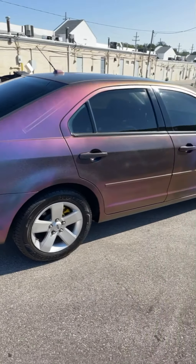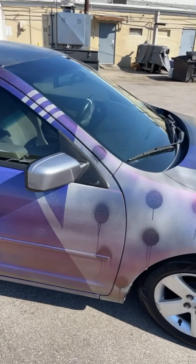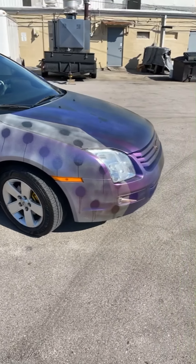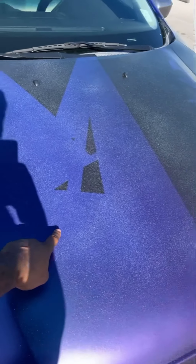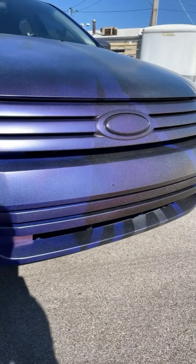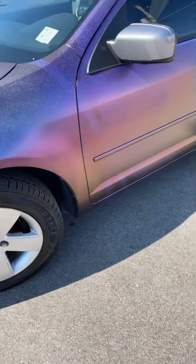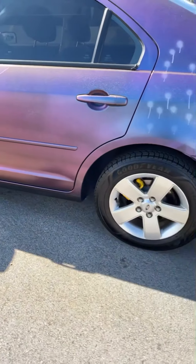You guys probably see a couple things going on here. First, we put down a gray base, which is this gray base right here. Then we taped off some sections and then we put the purple on — here's this type of purple right here. And then we taped off some more sections and put down the black base. You can kind of see it right here. It's a little bit dark — this is all black, but the purple kind of overtook it.